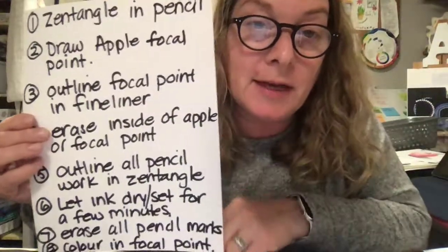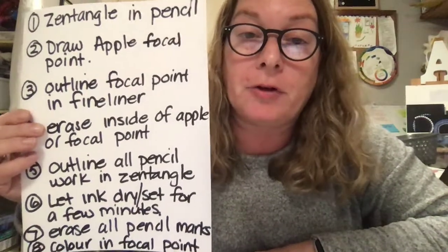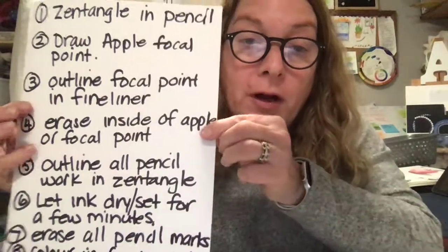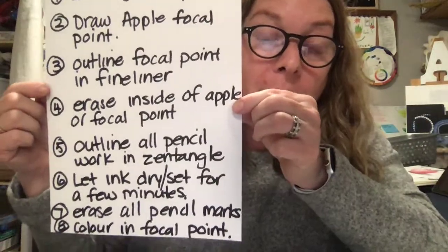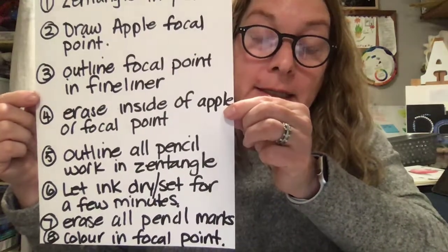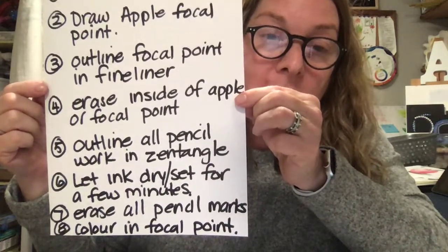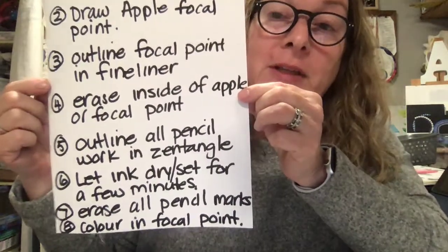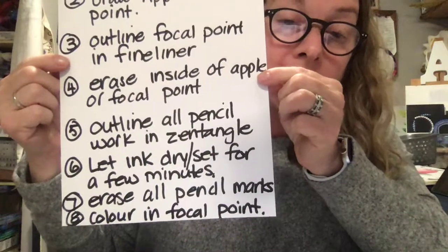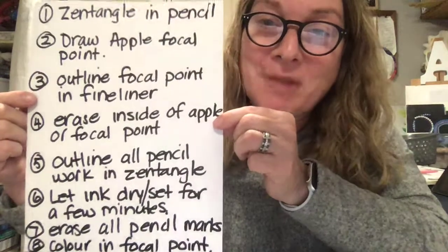One: Zentangle in pencil. Two: draw apple focal point in pencil. Three: outline your focal point in fineliner. Four: erase the inside of your apple or focal point. Five: outline all the pencil work in Zentangle — that way you're left with just the ink. Six: let ink dry and set for a few minutes — you have to let the ink dry before you erase. Seven: erase all the pencil marks that are underneath. And eight: color in your focal point. Those are your step-by-steps — good luck, can't wait to see them. See you soon.